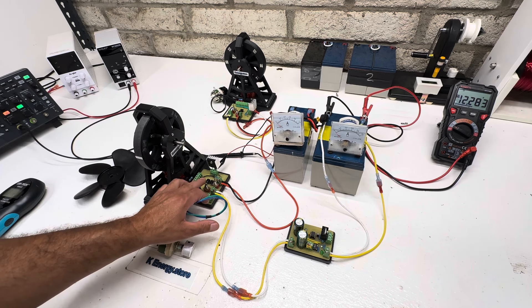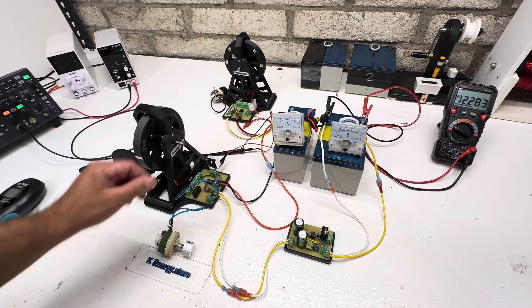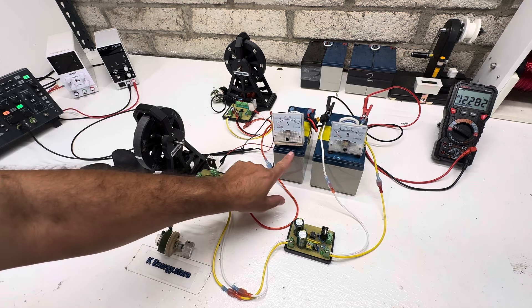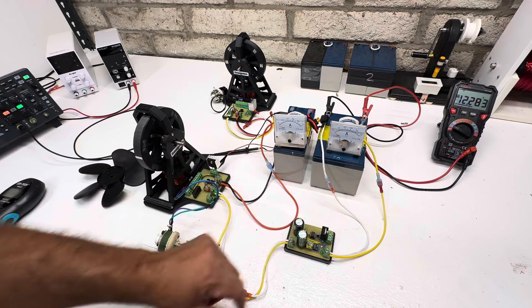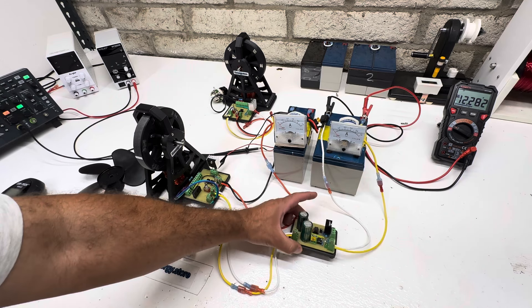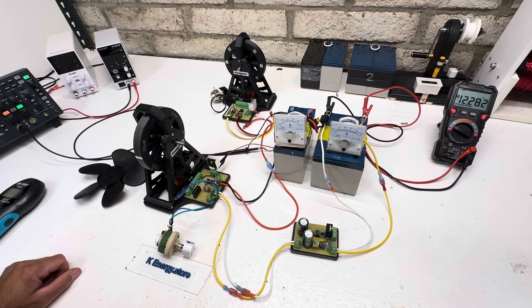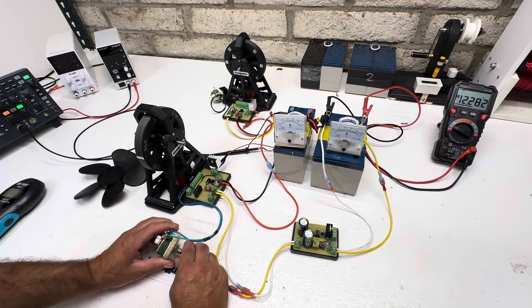We have on/off, SG mode, and generator mode. Today we're just doing SG mode. I've got the scope hooked up so we can see on the screen, our run battery is 0 to 1 amp, and our charge battery is 0 to 1 amp. We have a little cap dump with a 16-volt trigger on it - you guys can see the voltage there on the charging battery.